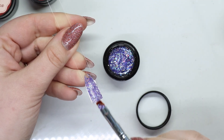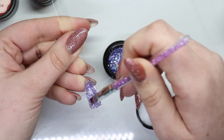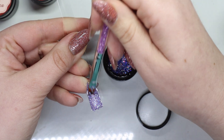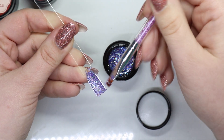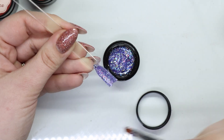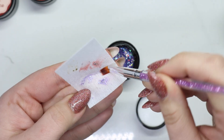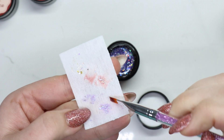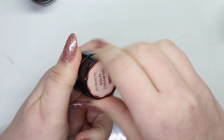What you're seeing here is that all of the glitter looks iridescent, and then the color is actually from the gel itself. I'm wiping my brush off between each one and you can see the color is separate from the glitter. For this one I'm going to go silver.